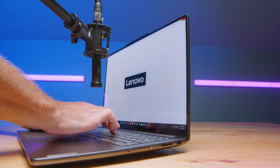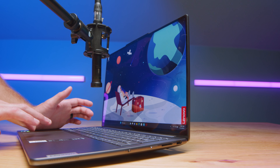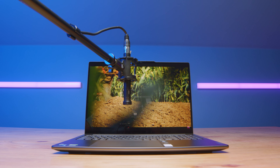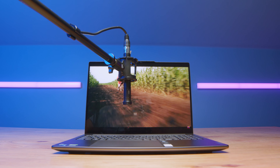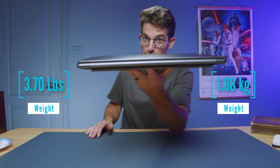Let's go ahead and take a quick listen to me using the keyboard and the trackpad so you can hear what that sounds like. Also, if you want to know what the speakers sound like, here's a quick audio sample of the speakers as well. And of course there's a webcam along the top bezel — here's a quick sample of that as well. This is the webcam on the Lenovo Slim Pro 9i and a little sample of the audio for you as well.